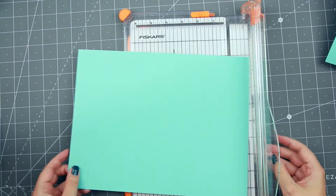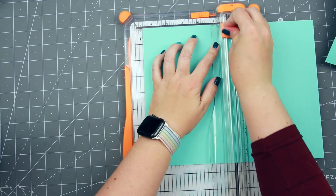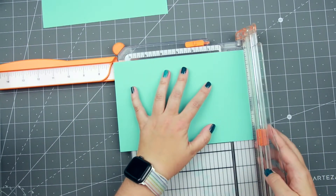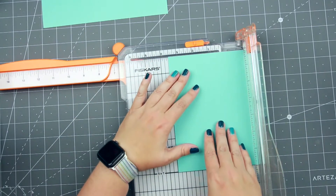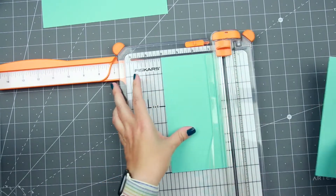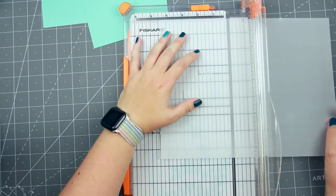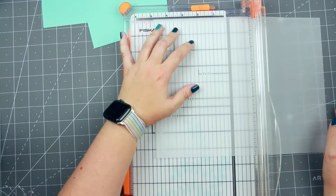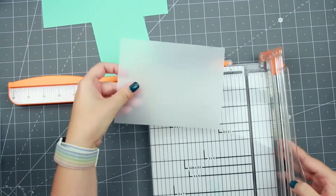To start, I'm going to cut down all my cardstock. The first cardstock is Summer Splash by My Favorite Things. I cut the first piece to five and a half by eight and a half, and the second piece, which is the box, is cut at seven by three and a half. The next step is to cut down the vellum, which is going to be a shaker pocket, and that I cut to four and three quarters by six and a quarter.